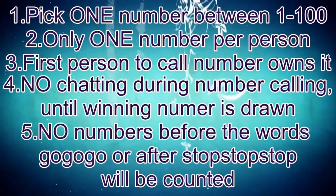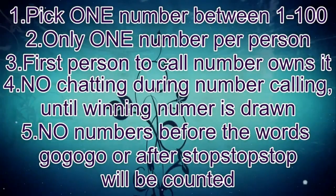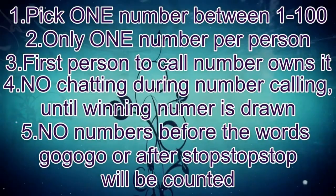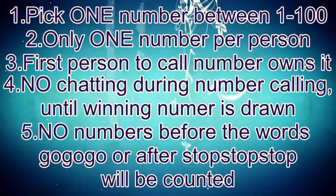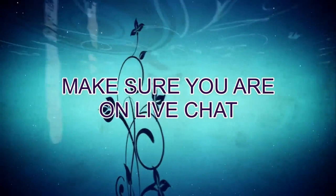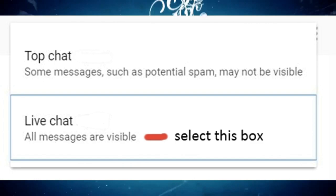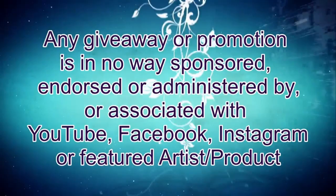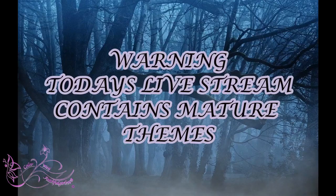All right, so pick one number between 1 and 100, only one number per person. First person to call that number owns it. No chatting during number calling until the winning number is drawn. No take backs, no numbers before the words 'go go go' or after 'stop stop stop' will be counted. Make sure you keep an eye on that chat box because that's where everything happens. The number closest to the generated number without going over wins. If there is no winner it will be redrawn — make sure you're on live chat, not top chat. Any giveaway or promotion is in no way sponsored, endorsed, or administered by YouTube.